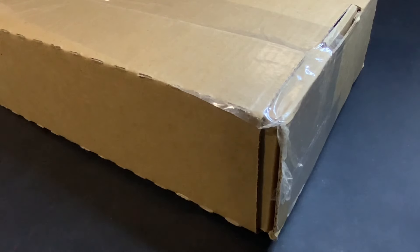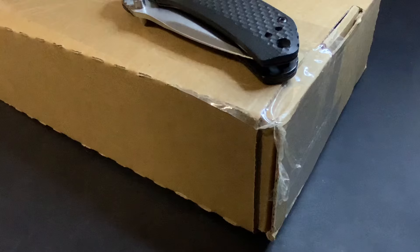Greetings, members one and all of the Salivation Nation, with an unboxing from the United States Mint that I'm really not looking forward to. Let's explore!